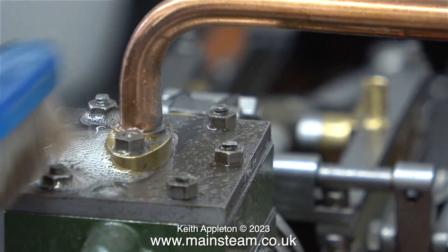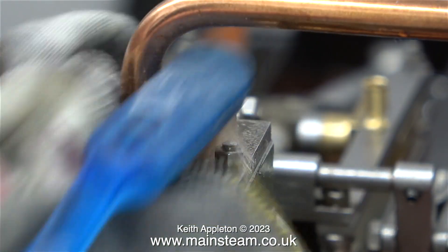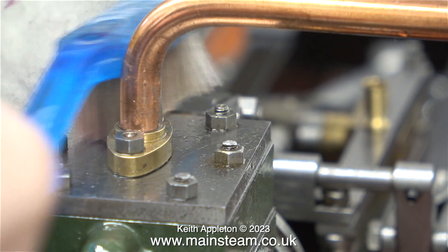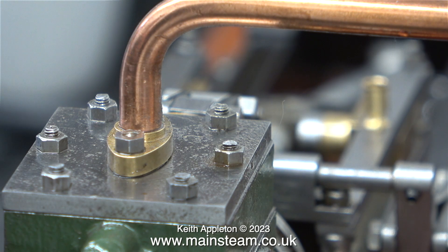After cleaning up the tops of the studs that needed it, it was time for a bit of a clean up. First of all using some WD-40 and my toothbrush I'm cleaning up the top of the steam chest. Then I wiped over the area using an oily rag.